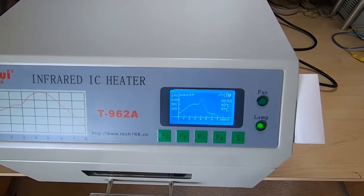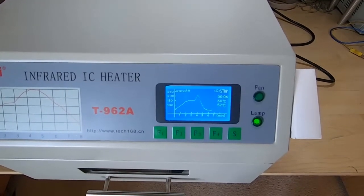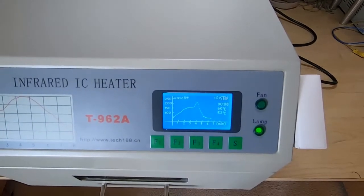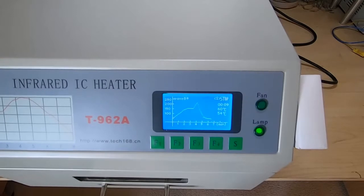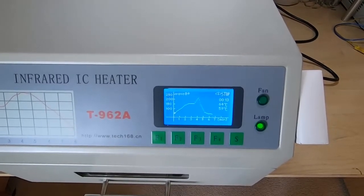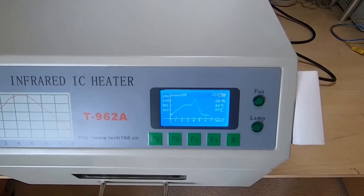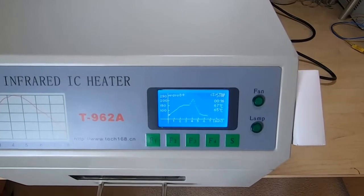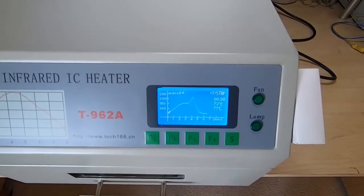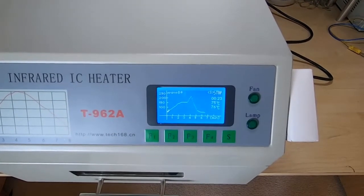The heat has come on and it will now cycle through this process. It's very simple — it just ramps up fairly quickly to 155 degrees centigrade, then it stays at that temperature for a couple of minutes, then it rapidly ramps up to the reflow temperature, and then it reasonably quickly cools down. It takes about five minutes to run this particular cycle, so we'll come back once that has completed.